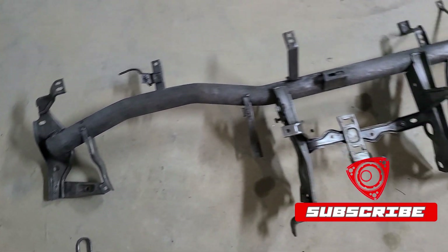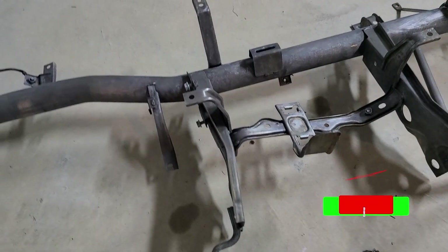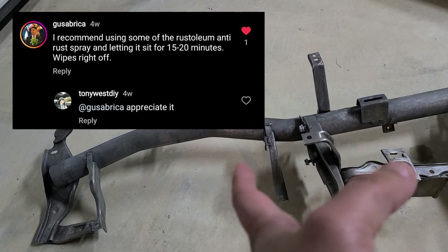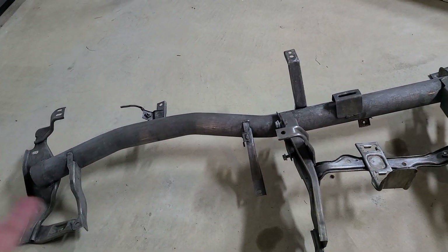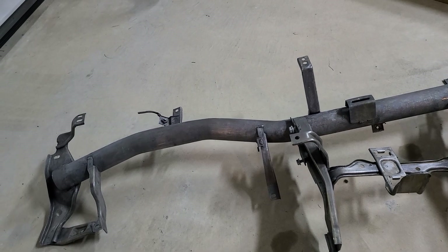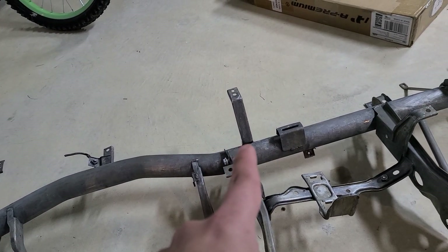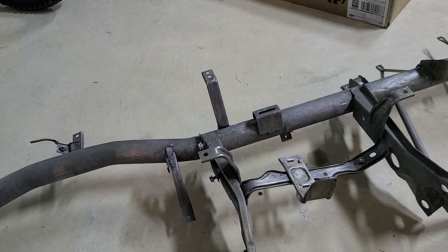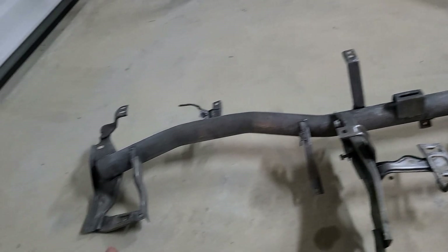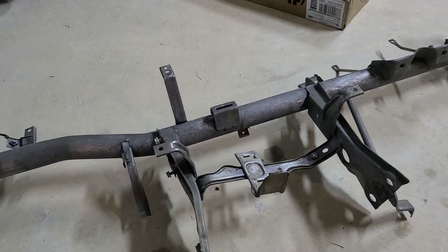Not bad, not bad at all. That Rust-Oleum product worked perfectly — a follower gave me that trick and it really worked out. This is something no one's going to see, but I prefer to install it properly now that I have the opportunity rather than leave it with rust. I'm going to clean it with alcohol and cover all the parts where a bolt or screw is supposed to go, especially on the sides that connect to the chassis, because I need a ground there. Hopefully I can finish tonight because tomorrow I won't be able to work on the car.